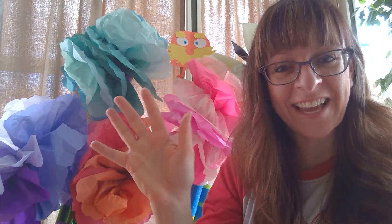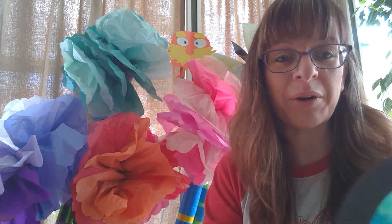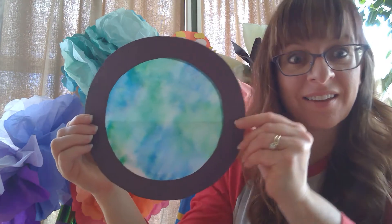Well hello friends! Happy Earth Day! For today's project we are going to be making the earth.